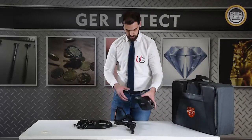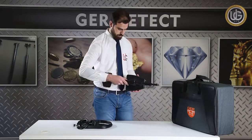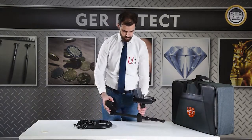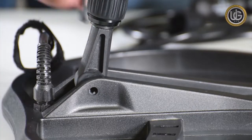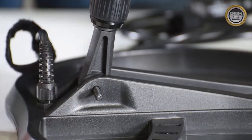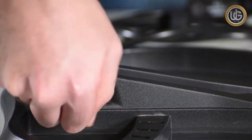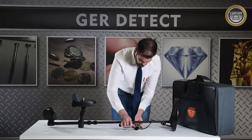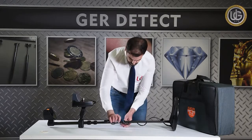VLF Metal Detection System. Install the main unit by attaching it to the handle of the arm. Install the surge coil. Then extend the arm, wind the cable at arm's length, and connect it into the main unit.